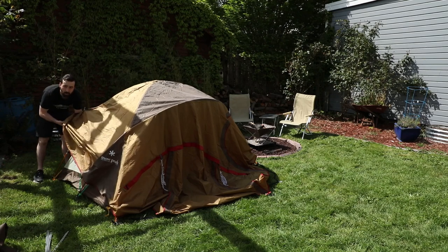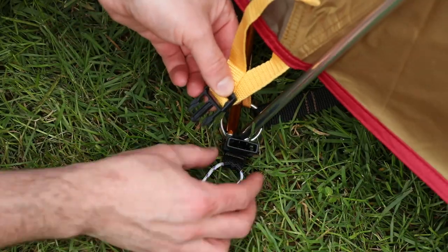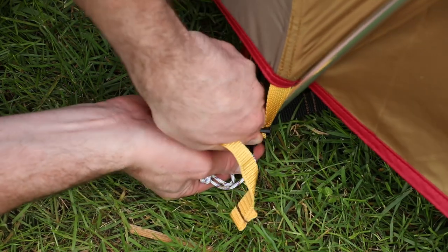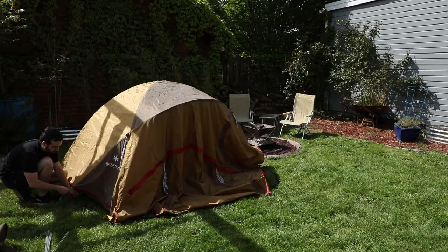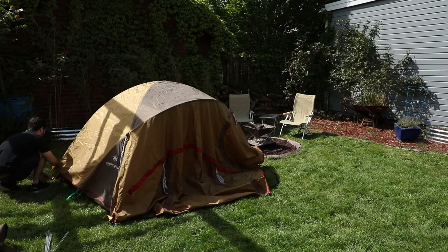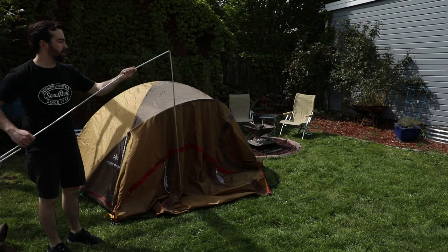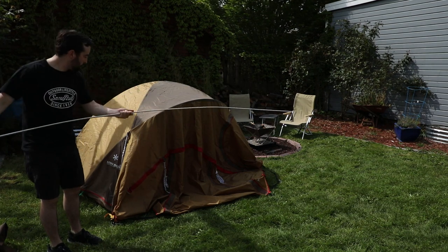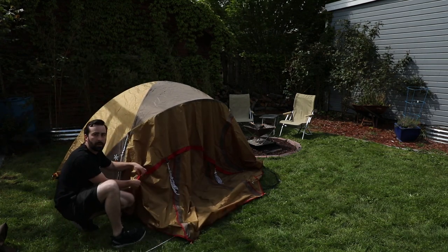And one more on each of the back sides. Once you've attached all the Velcro straps underneath, you can start to buckle in the poles and the fly. Next, we can insert the vestibule pole into this red sleeve right here.